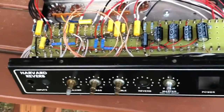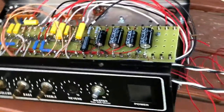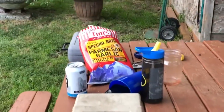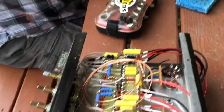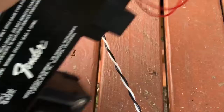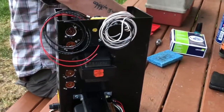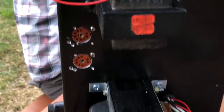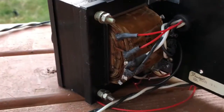All right, we got some components mounted, got the board in — you're being Rickrolled — we got the transformers on, we got the sockets in, and we got some wiring off of the transformer.